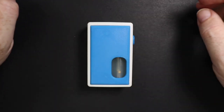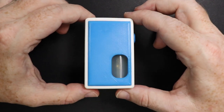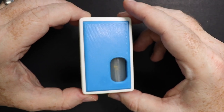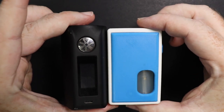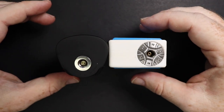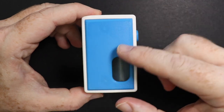Here we are with the Extruder from Definitive Designs. I'm using the black background just so I can really highlight this for you. I think this is a stunning mod. For a size comparison, if I put the Minikin V2 next to it, you can see it is a little bit shorter and a little bit wider, but not a whole hill of beans more — size wise it's actually pretty small, which I like a lot.